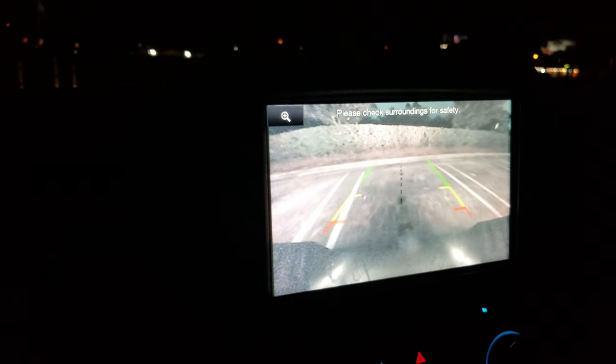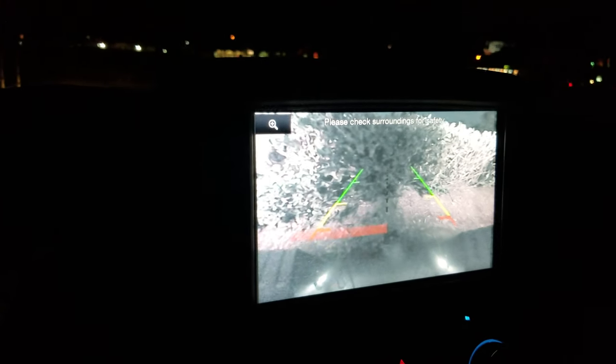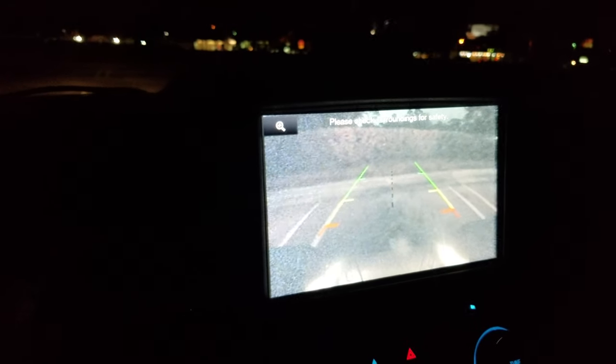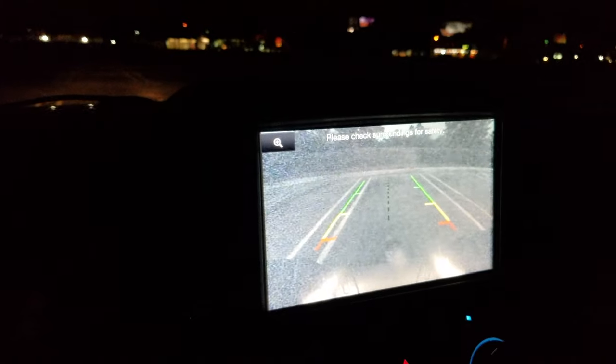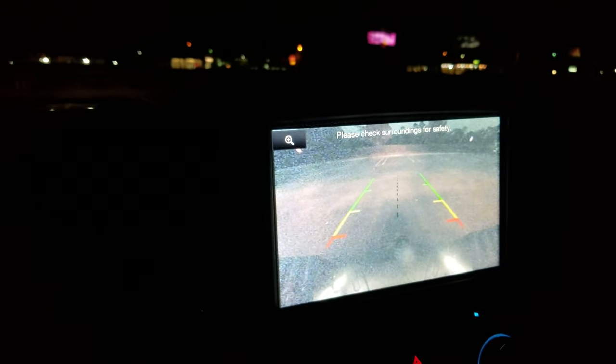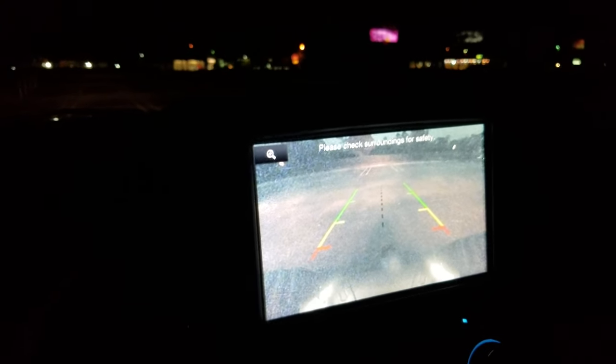I'll back into this spot and try to get it between the white lines — you can just barely see them. I take my foot off the brakes so you can see what it looks like without the brake lights, since brake lights help light up the area. There are the gridlines, there are the bushes I just backed up against. It doesn't mess up, and that's what it looks like at night. The picture in the video looks like it's very lit up like daylight, but it's actually not.